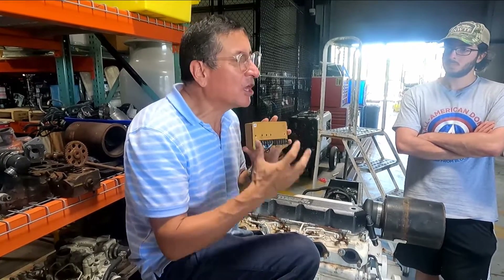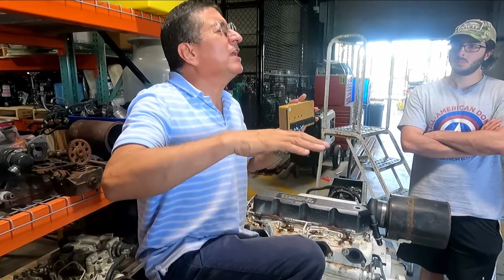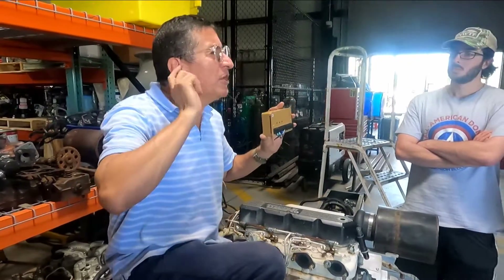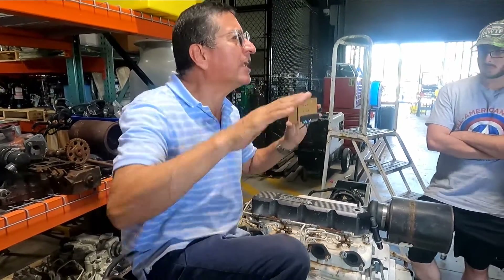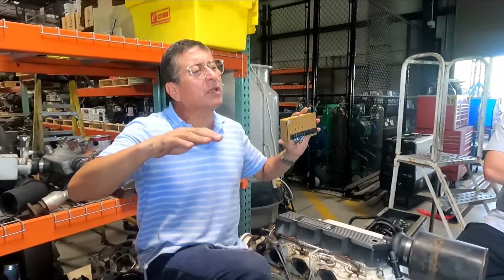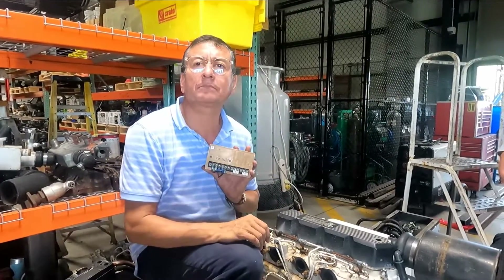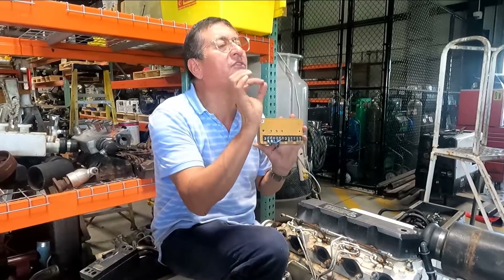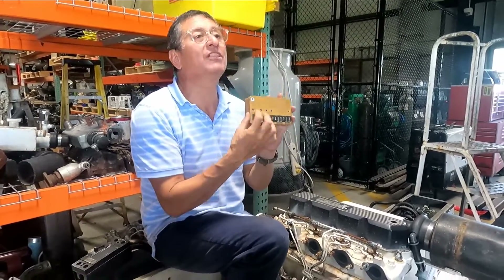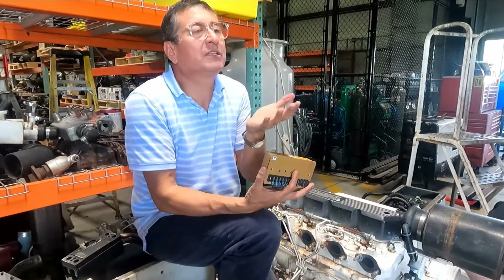The last adjustment is gain. The symptom that tells you the gain needs adjustment is when you apply heavy load and the generator takes too much time to recover its RPMs. Normally when you apply load, the generator dips a little and recovers immediately — but when it takes too much time to recover, you need to adjust the gain. These are all fine adjustments. If one phase is 40 volts and the other is 80 volts, that's too much.